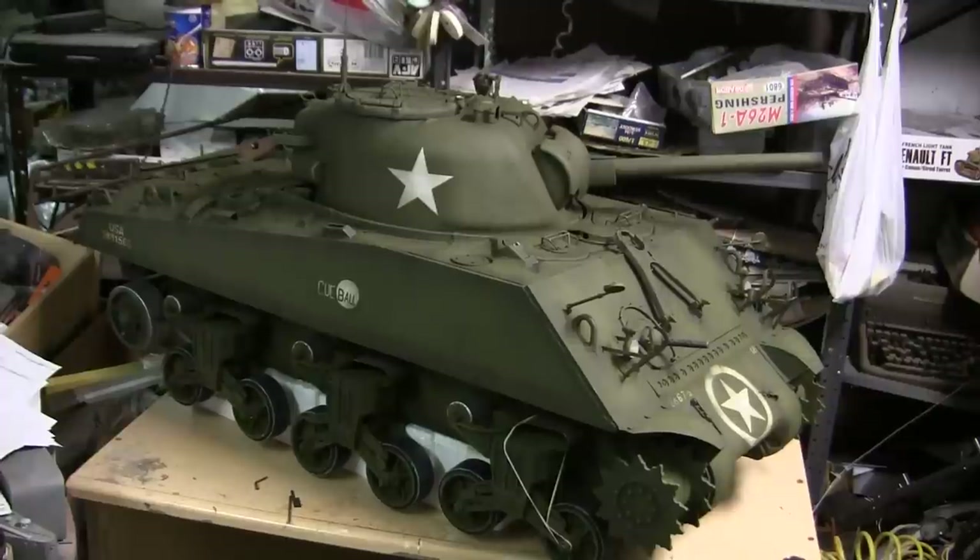The most noticeable change since the last video update is that the tank is now painted. Just prior to adding on the base coat of olive drab — just like with the rest of my 1/6 scale builds — the entire vehicle was first primed in primer gray, and then the base coat was added.